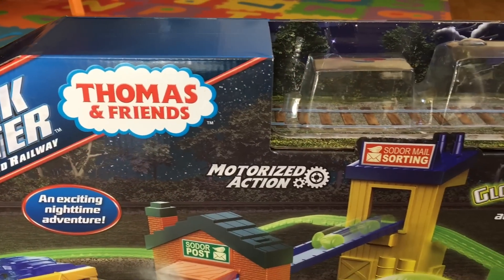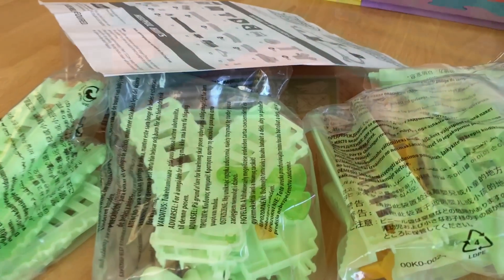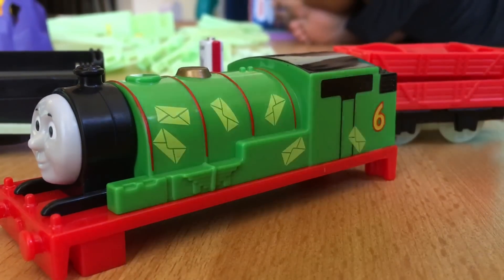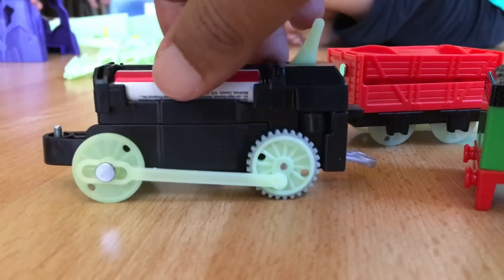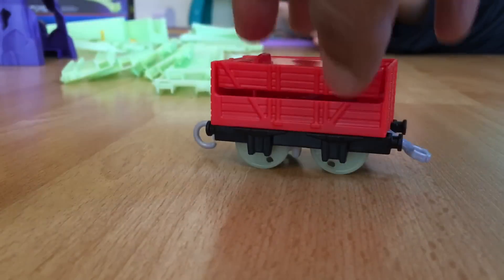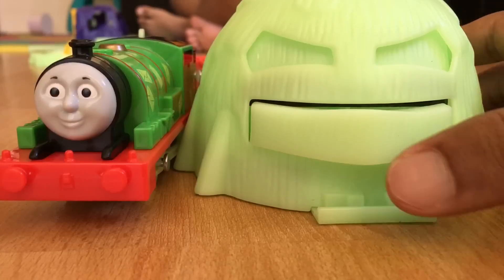I have the Thomas and Friends Motorized Trackmaster Glow-in-the-Dark Percy's Midnight Mail Delivery playset. It came with a really cool track, a Sodor post, and a Sodor mail sorting station. It also came with this Percy that has envelopes on both sides of the body, and the wheels are going to glow in the dark. I need two batteries — I already put one in. There's also a car with glowing wheels.